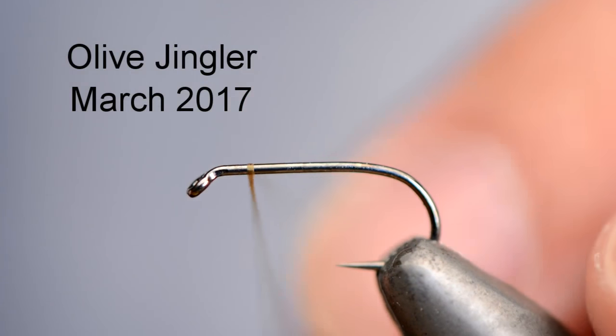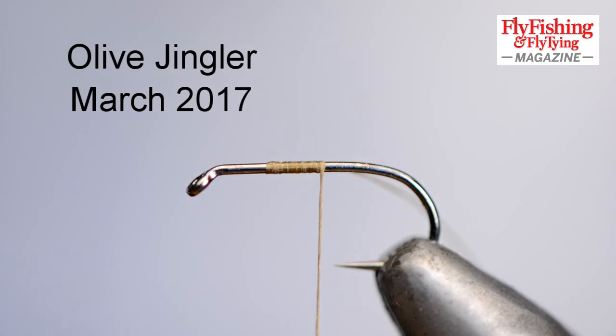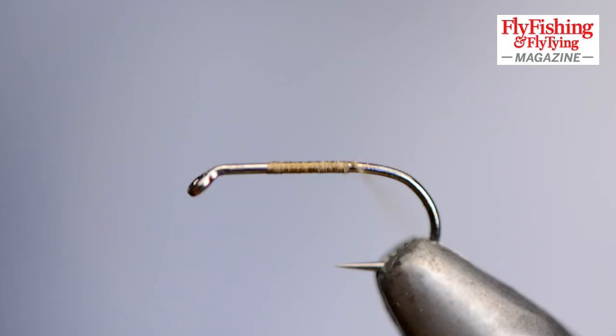I have a down-eyed dry fly hook in the vise. It's a partridge barbell. I've taken on all of the thread and left about a third of the hook shank bare — that's where the hackle will be in the head. I'm taking the thread back to the end of the bend.